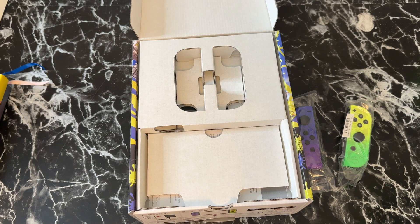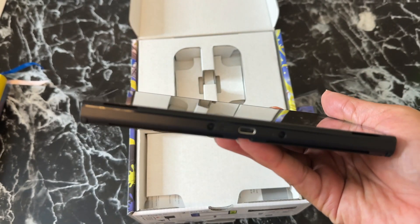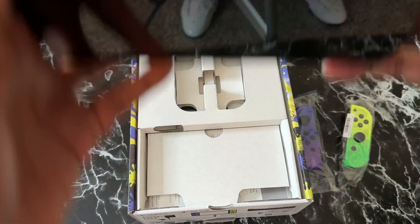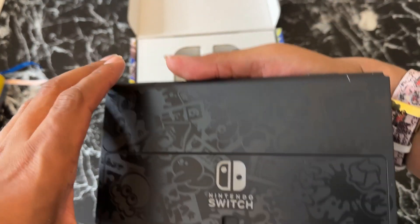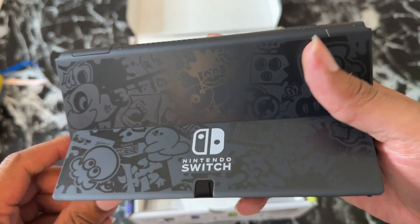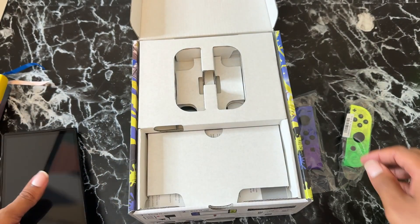I don't want to tear anything. I should probably get a case or screen protector later. Here's the console itself. USB-C charging is at the top — they told me that and I'm new to this, so don't get on me. Game slot on the back — and check this out, you can flip out a kickstand! I figured that out. Yeah, I'm going to have a lot of fun with this.